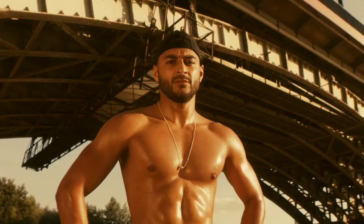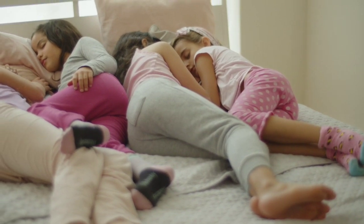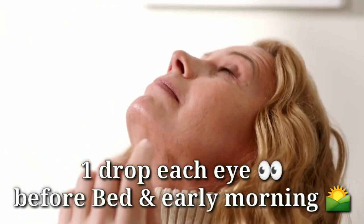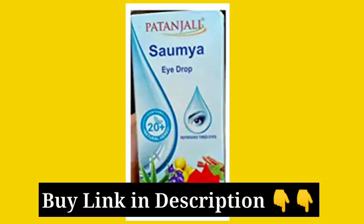Here is how to use Somere eye drops. It's very simple. After waking up in the morning, put one drop of Somere eye drops in each eye, and again at night before sleeping — so twice a day. If you want to try it, I will give you a link in the description below where you can buy it online.